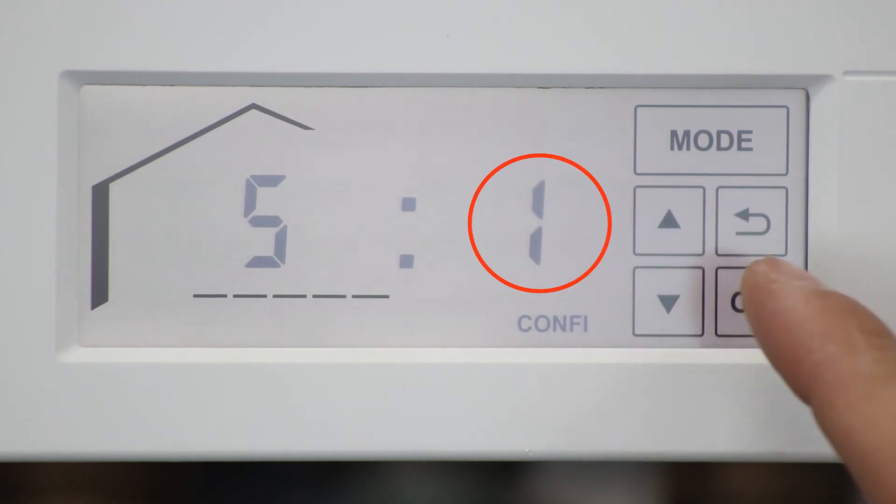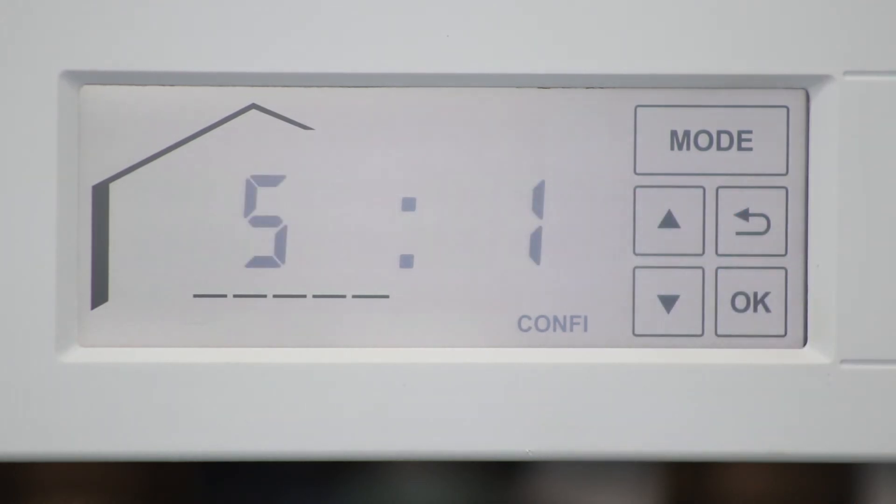Save the change with the OK button. Once the address is changed, back out of coding. You can now fire the boiler and perform a combustion analysis. Please ensure to apply all applicable labels to the boiler.